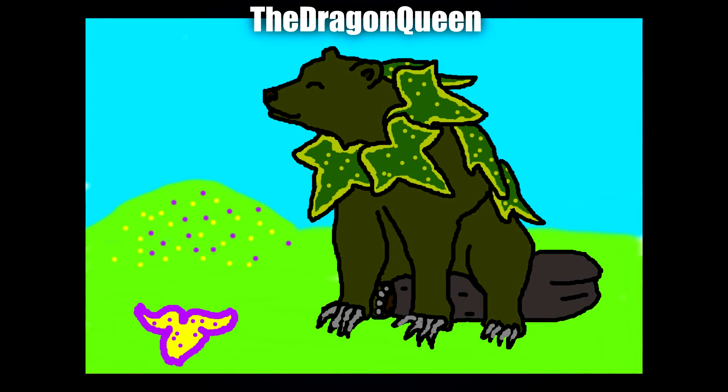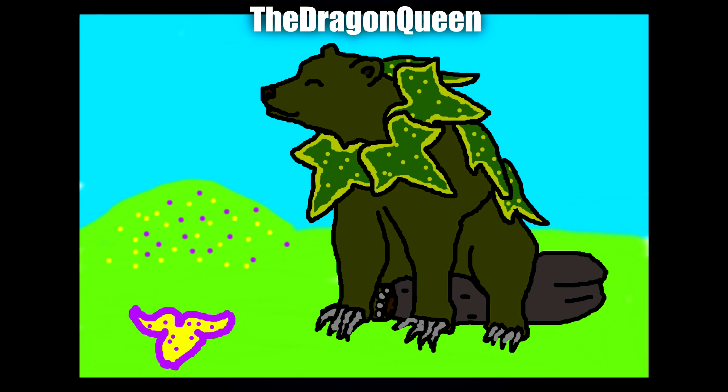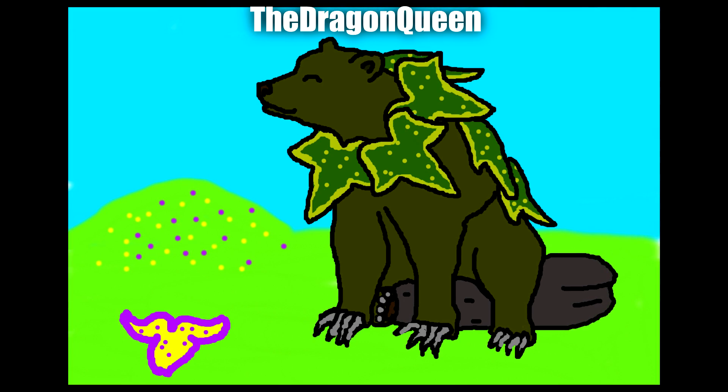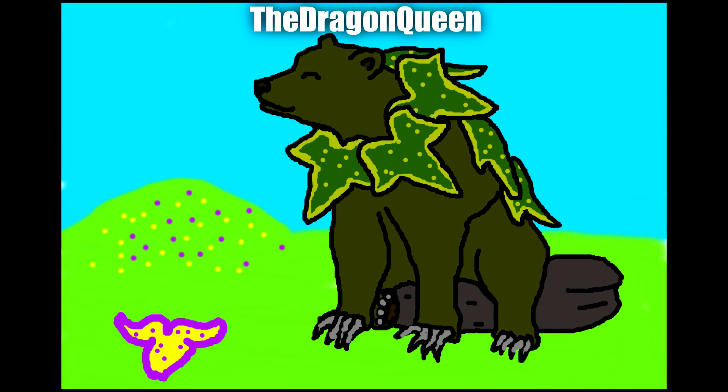Next up by the Dragon Queen we've got this really adorable one. What I really like are the leaves that adorn the neck and back, and especially the pattern they form — it would have been very easy to leave it as a single green shade, but instead she's added detail, a nice little outline, and little spots. It just adds so much more. Not to mention I really love the little happy face.